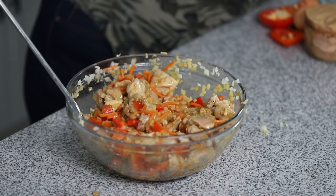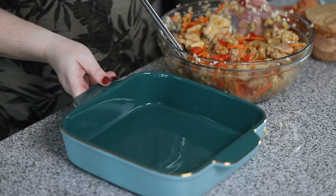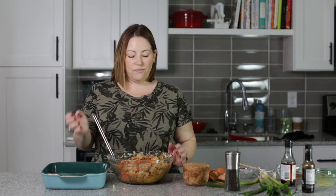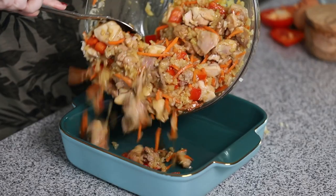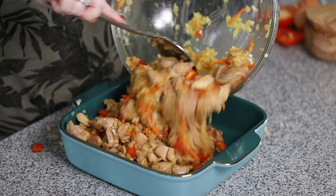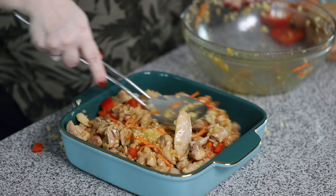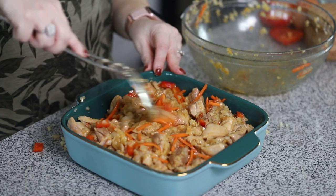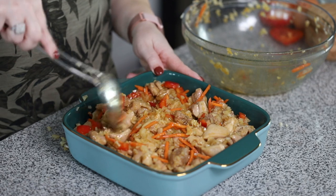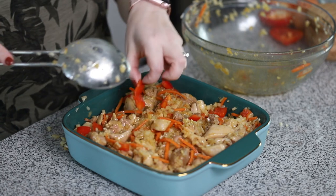Now we are ready for our casserole dish. We're going to bake this in a 350 degree oven for about 30 minutes. Just going to get it all in there, try not to make a mess. We've got the colorful veggies and the cauliflower — it's going to be delicious. And that is ready to bake.